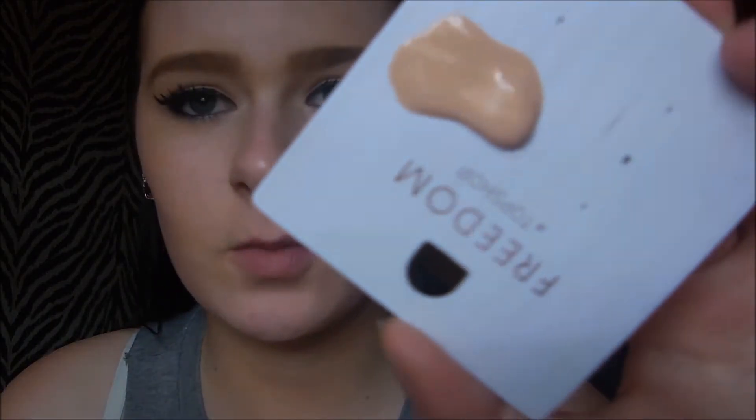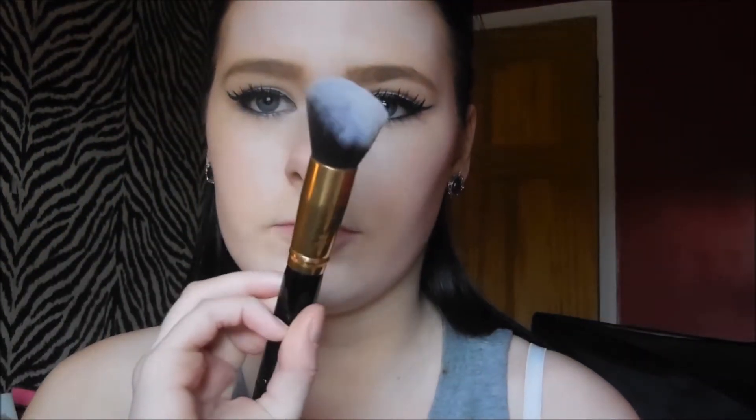This does come with a pump which is really really nice. I'm going to be using one to two pumps — as you can see it is quite runny — and I'm going to be using an angled round top kabuki brush, starting off on the sides of my cheeks. It is actually quite a good match; it does look a lot darker in the tube than when applied onto the skin, and it's quite easy to blend.